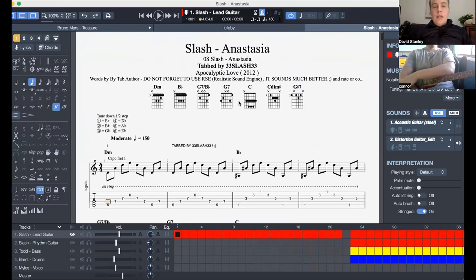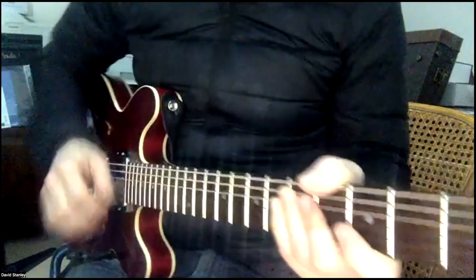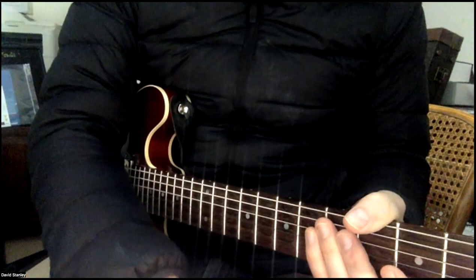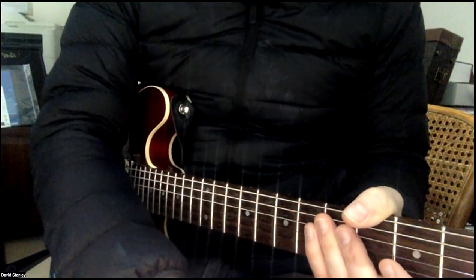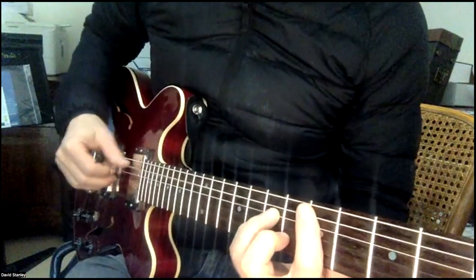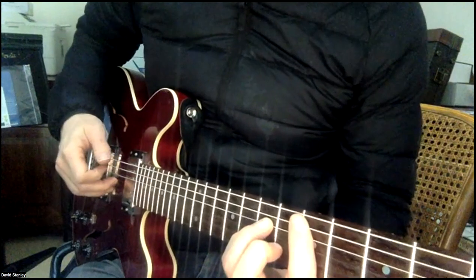If you follow these kind of shapes, it'll help you. I'll just show you how I want you to do your fingers. So if I'm going... thumb, then finger...